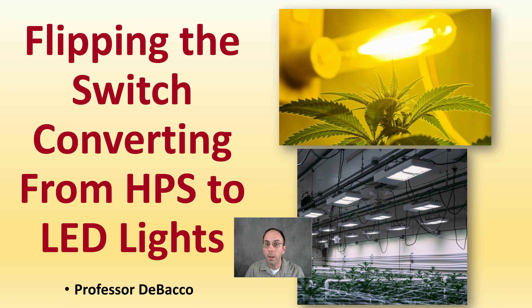This DeBaku University video is for those growers considering flipping the switch and converting from HPS or high-pressure sodium lights to LED lights. I'm going to walk you through some of the changes you're going to have to consider, which you might want to know ahead of time before simply just changing out the fixtures.